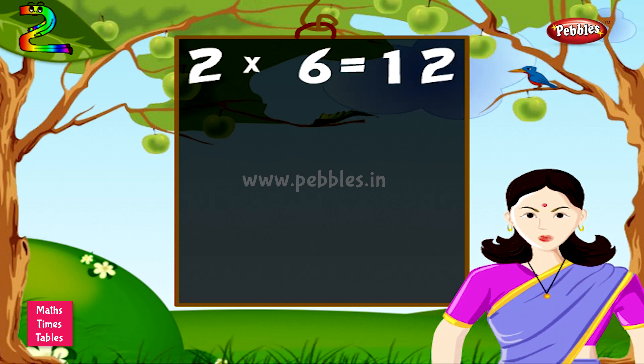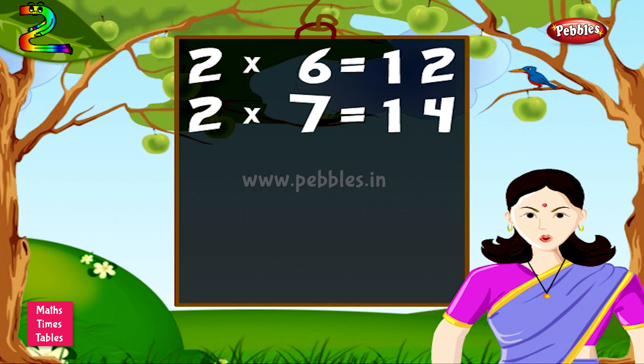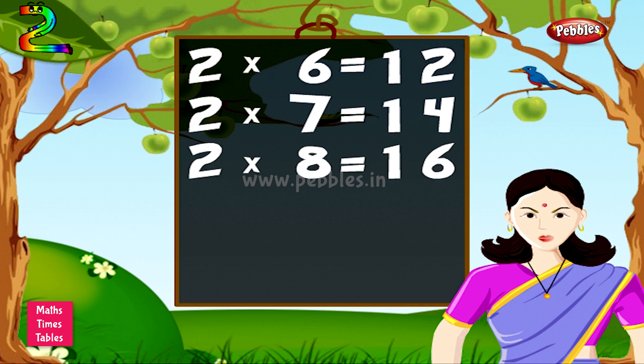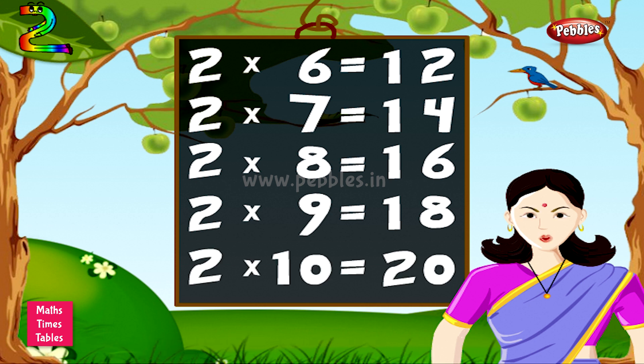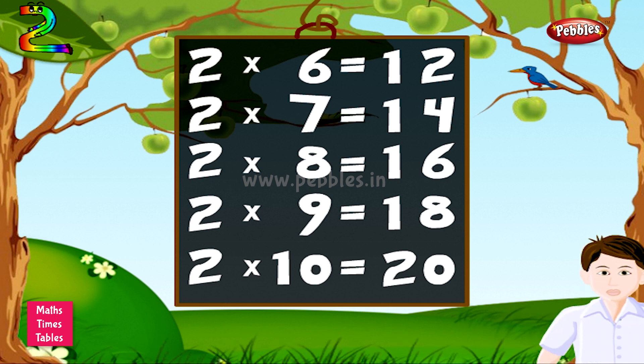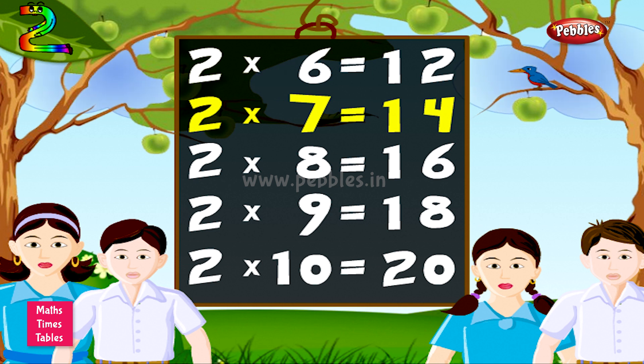2 6s are 12. 2 7s are 14. 2 8s are 16. 2 9s are 18. 2 10s are 20.